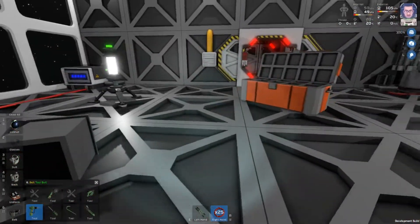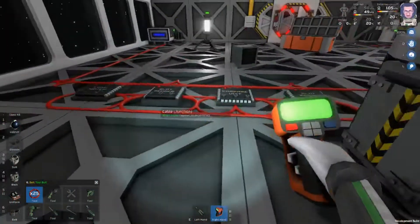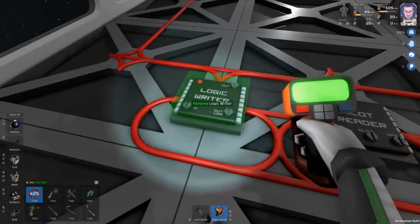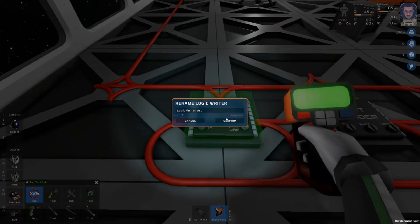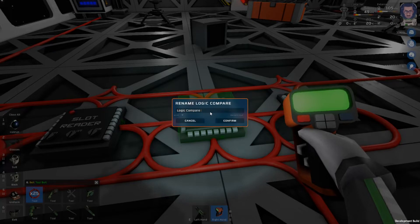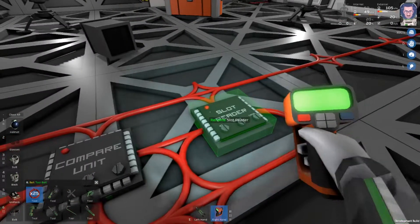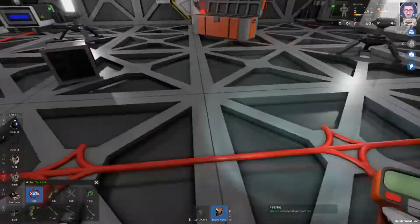Now we need to grab our labeler and start labeling these. You don't necessarily have to, but it can get kind of tricky if you don't, so I just like to label everything. This is our writer, so we'll say 'logic writer arc'. This is the slot reader for the import, so 'import slot reader import'. This is our compare for the arc furnace. And then this is our slot reader for the export.